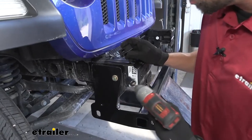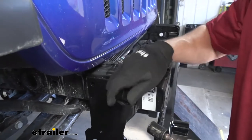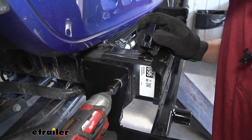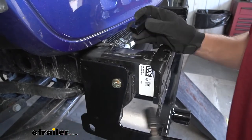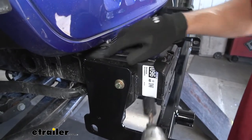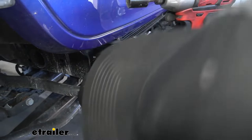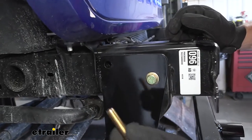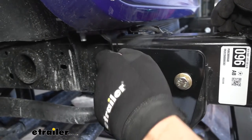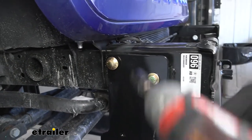Now that we have our holes drilled, we need to grab one of the spacer blocks from our kit and loosen the bolt we tightened earlier — enough to get our spacer block between the base plate and the frame. We slide it over into position to line everything up, then take one of our carriage bolts and stick it through the spacer block and the hole in our frame to ensure everything is aligned properly. Once confirmed, we go ahead and tighten down this bolt.